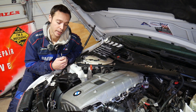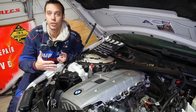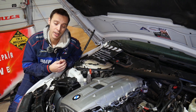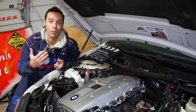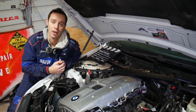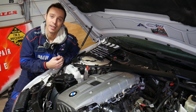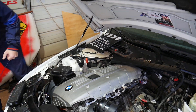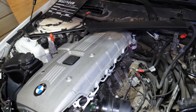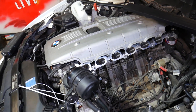Quick introduction to the channel: every single car we get at the shop, we make at least 200 free videos provided to you, specifically on BMWs. Every BMW we get, we make more than 500 videos, because our mission is to save you as much money as we can. All we need in return is for you to subscribe and like the video so we can keep providing these free videos. If you need to buy any replacement parts or tools for your BMW, we'll have the link in the description below.